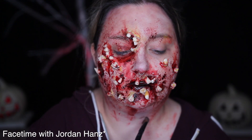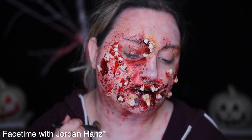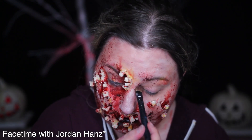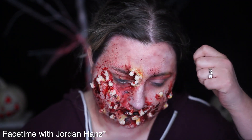My tooth fairy came out very stupid, so I'm just covering it in blood and hoping I can salvage it with contacts and wire, because it looks like popcorn. Instead of looking like teeth coming out of my face, they just look like popcorn coming out of my face. Wow, Christy, this is so revolutionary.